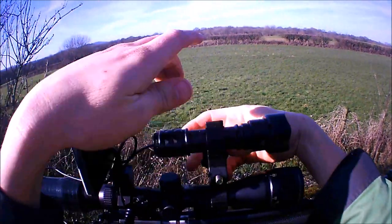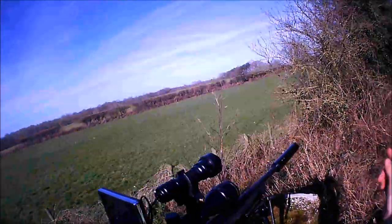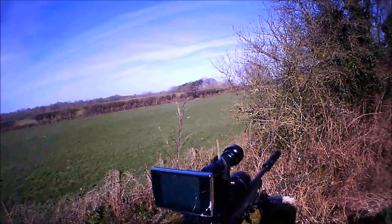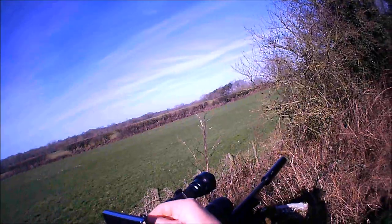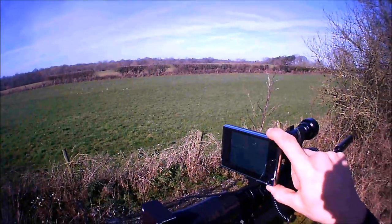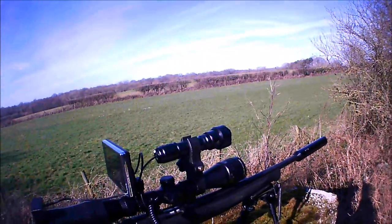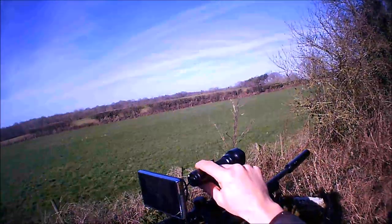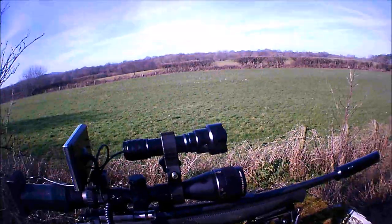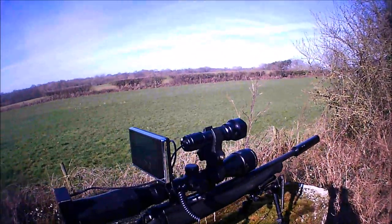The torch clamps on there. The torch sends out an infrared beam which then reflects back into the camera. Obviously you don't need it in the daytime — you can just use this without the infrared torch. I mean, it's definitely a cheap £30 infrared illuminator, so if you put a decent one on there you could probably see 200 meters easily.